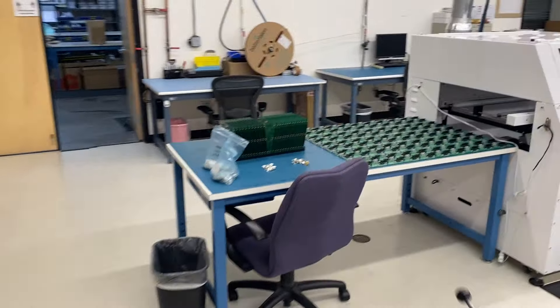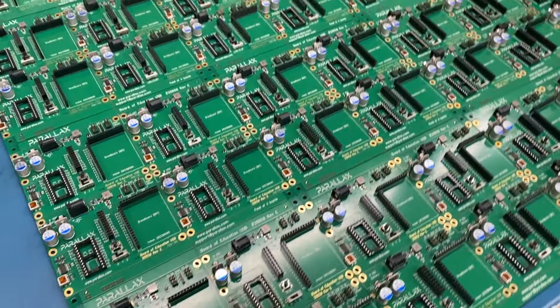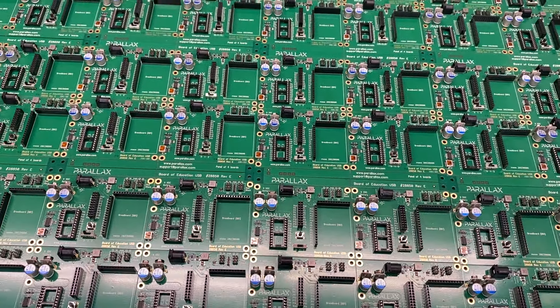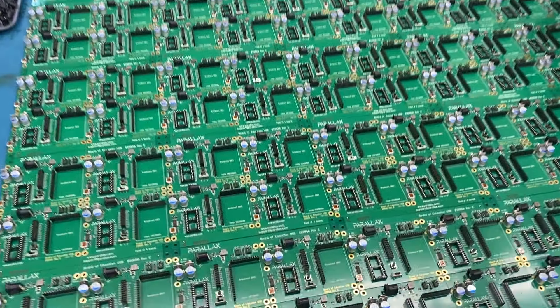Over here we've got the original Basic Stamp Board of Education. This product was first envisioned in 1997, and I named it. It's gone through several iterations.